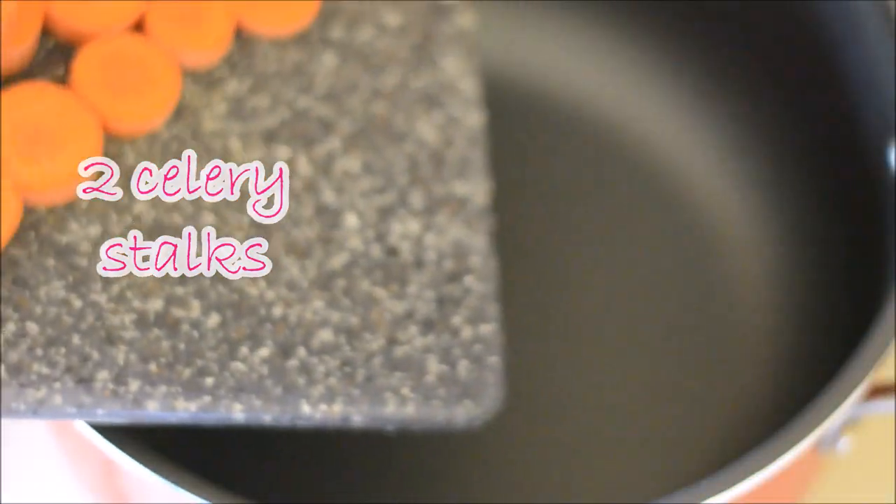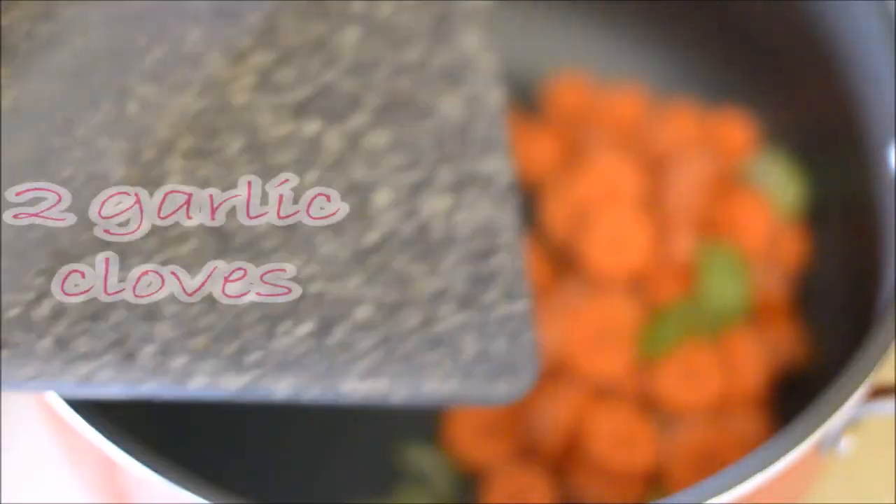In a large pot, add in 2 medium carrots that have been sliced, 2 celery stalks that have been cut into chunks, and 2 garlic cloves that have been minced. Oh, and don't forget about the one medium onion that has been cut into chunks.